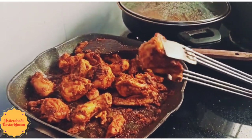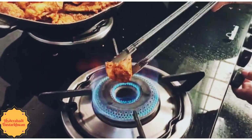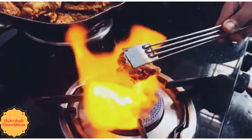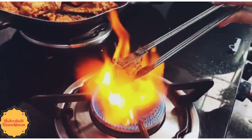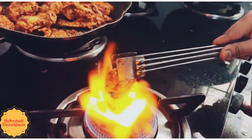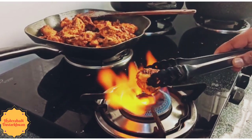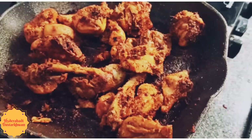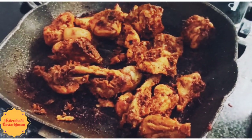If you like smoky and tandoori style chicken, you can directly fry it on the stove. Finally, we are done with the chicken fry — it looks yummy!